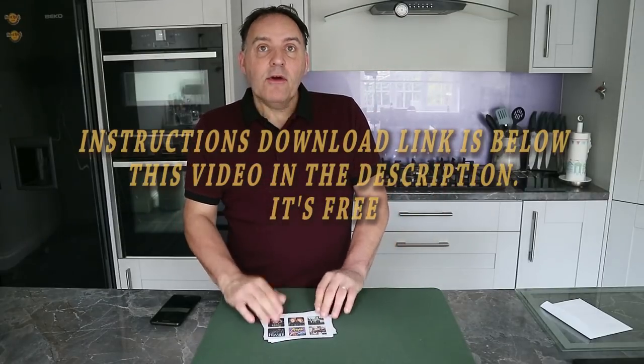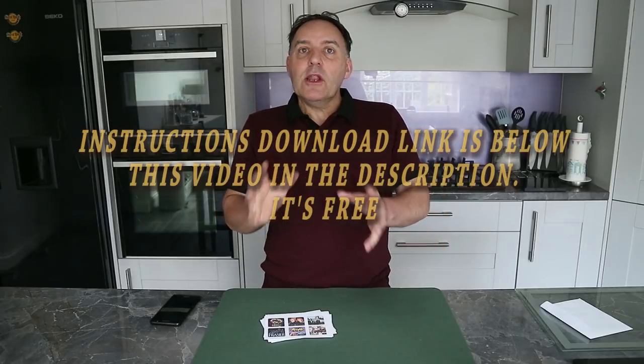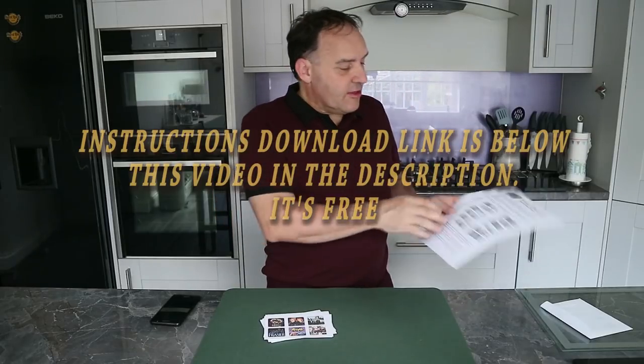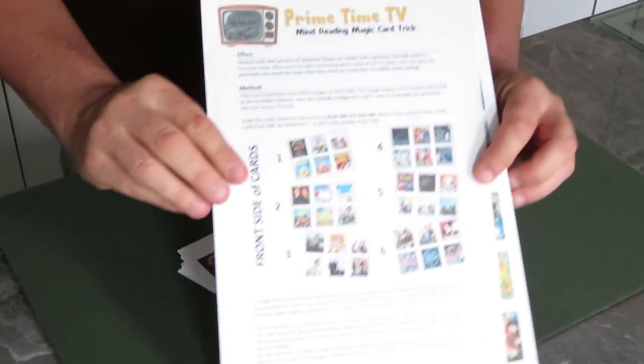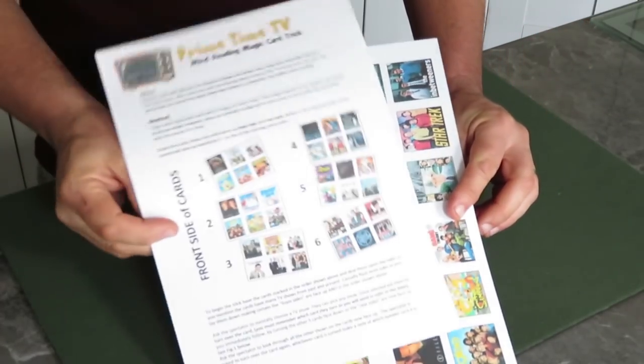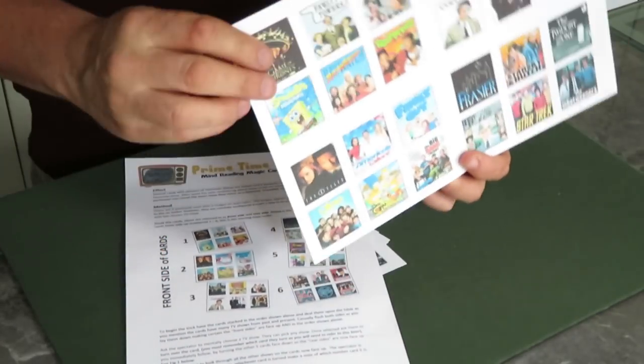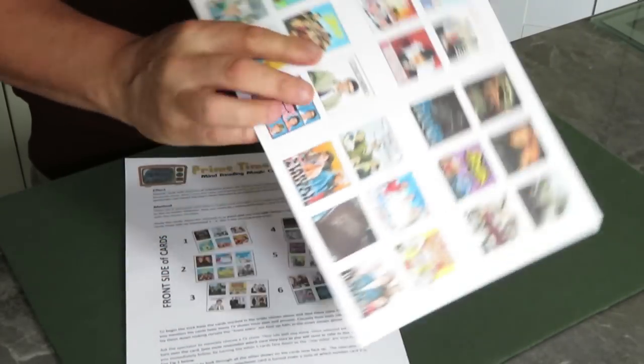The cards have been printed out. In the link below the video there is a downloadable file that not only gives you the full instructions of how this trick works, but also the pictures as well.